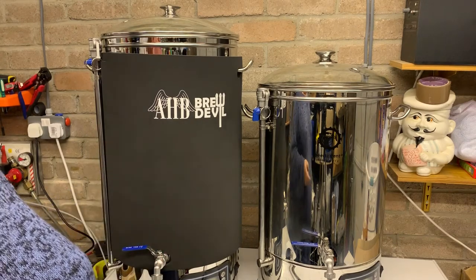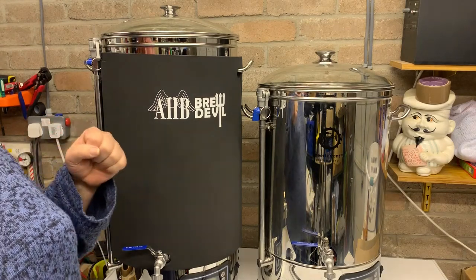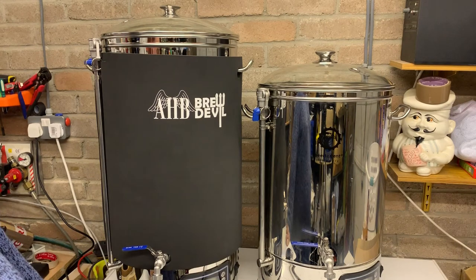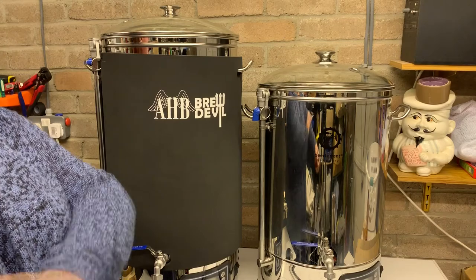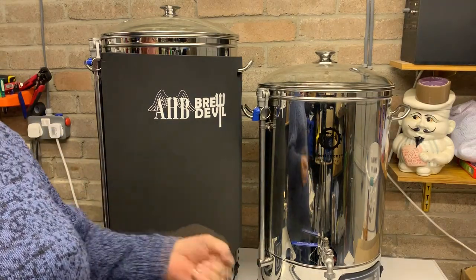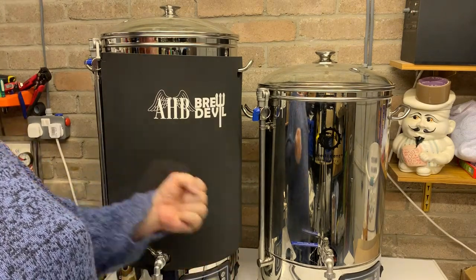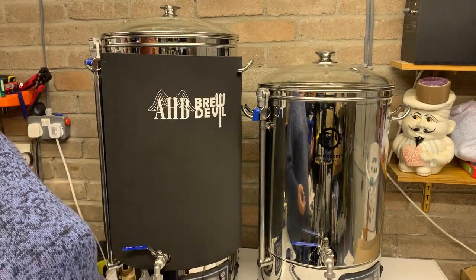The imperial stout will be closely followed by a barleywine. I was going to put them into a barrel, but after watching some sessions from the American Homebrewers Association Homebrew Con, I think what I'll do is use my normal fermenter and bung some chips or spirals in there until it gets the depth of flavour I want, then take it off and put it in stainless — that way I know it's not going to over-oak.